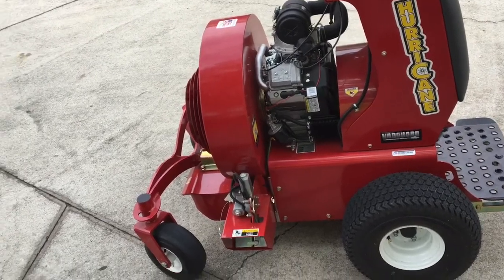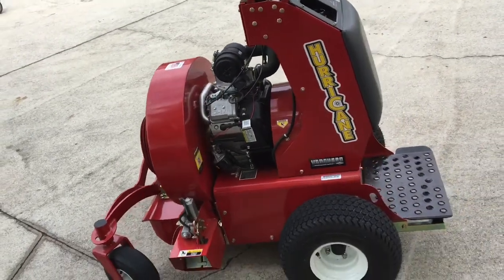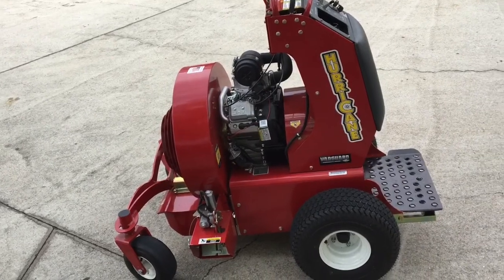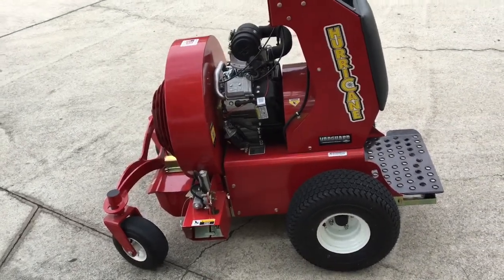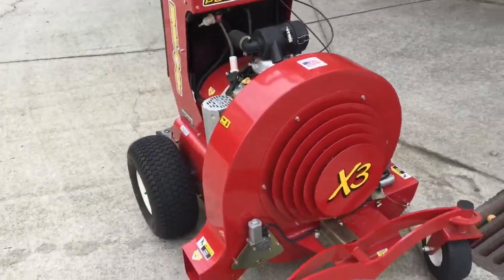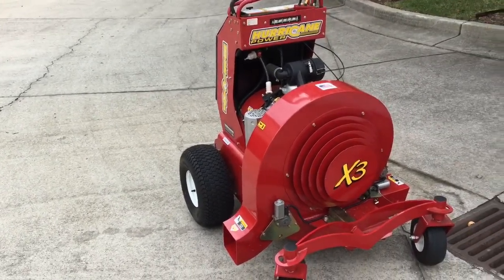This machine is 42 inches wide. That'll fit through your smaller standard gates — your old-school tiny city gates, some of those won't fit. But you wouldn't want to use this in a small gate anyway because a small gate tells you it's a tiny yard, and you'd probably mess up more than you want with this machine.